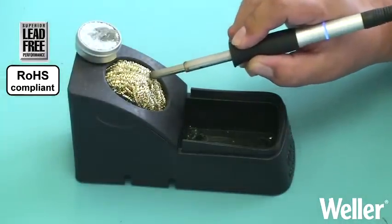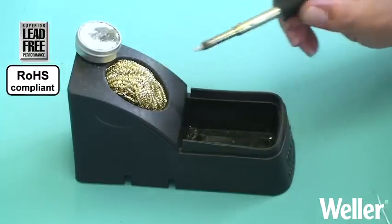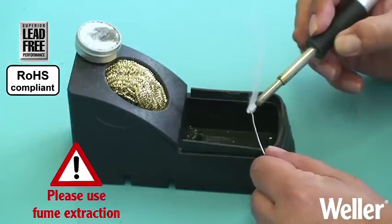Once the tip has been reactivated, it should be cleaned with a dry cleaner, then immediately tinned with fresh solder. Any further foreign alloys will be flushed out of the tip.